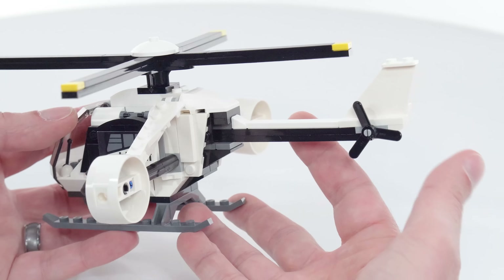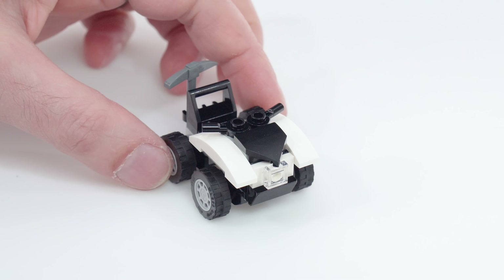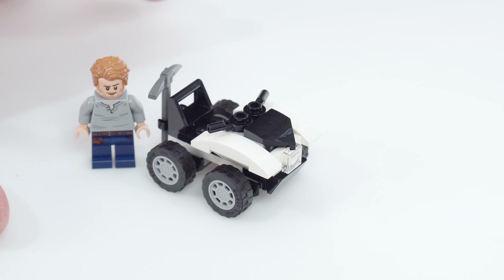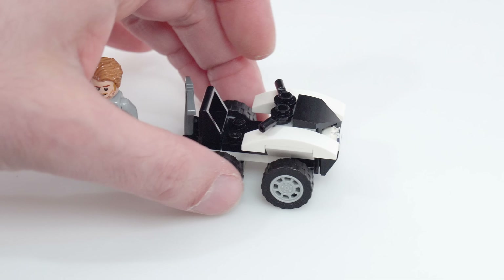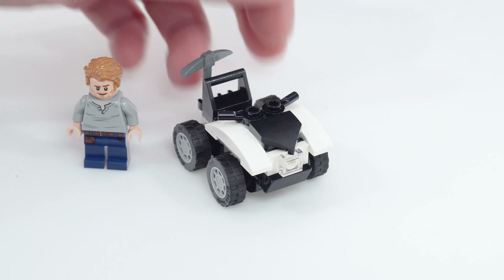The final build is this little quad ATV, which I think is pretty perfect because the proportions relative to a minifigure are pretty good for a single seater. It's got the big fenders in the front, not so much in the back. A couple of clips on the back to hold minifigure accessories, and it doesn't waste too many pieces to get you basic transportation for a single figure. I like that.